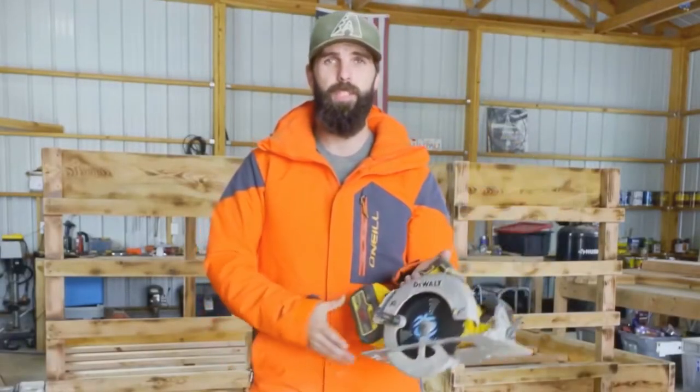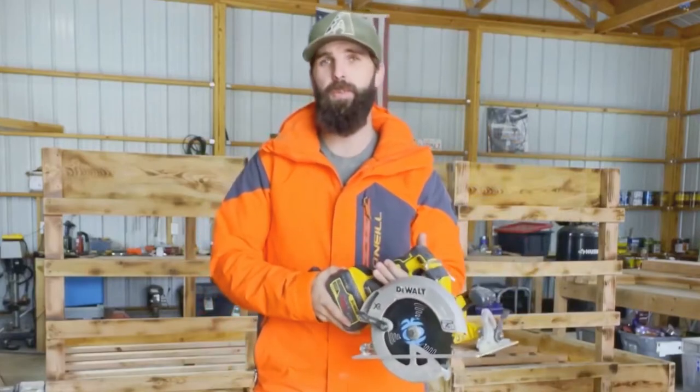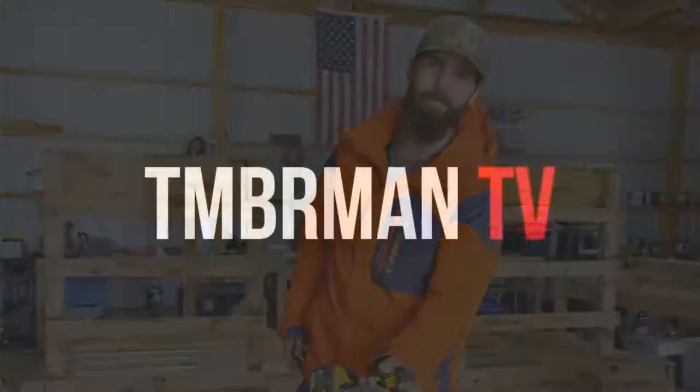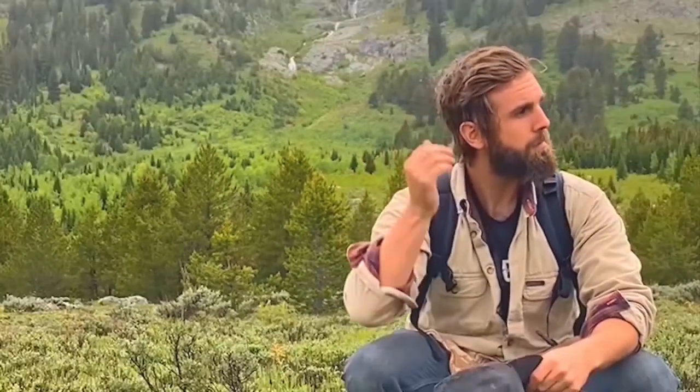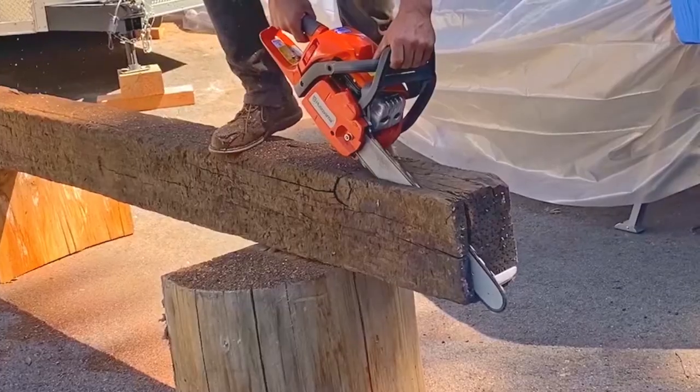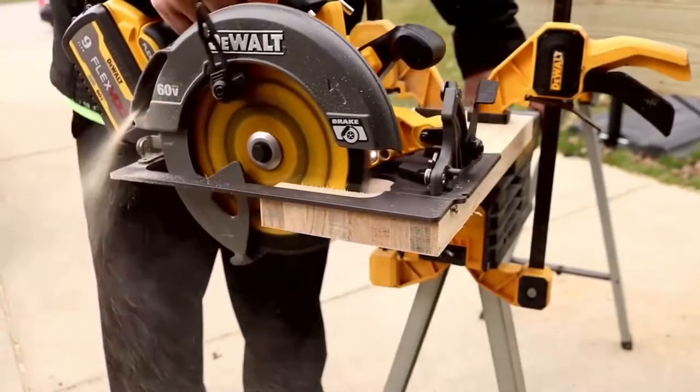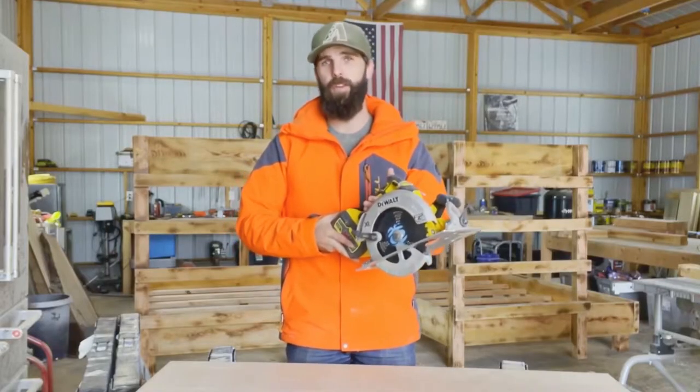In this video I'm going to be going over the do's and don'ts when operating a circular saw — in my opinion the most versatile tool for a carpenter, but also the most dangerous.